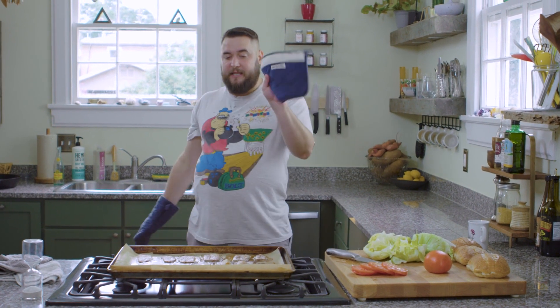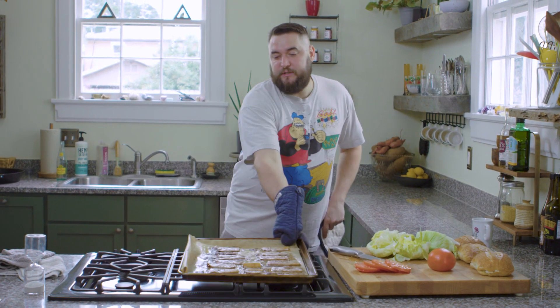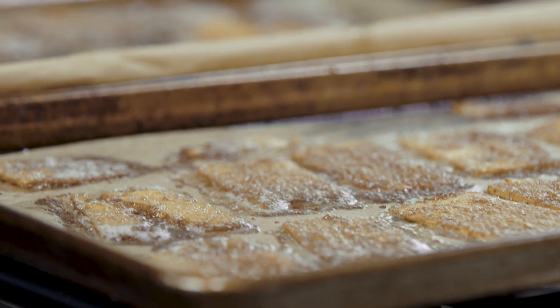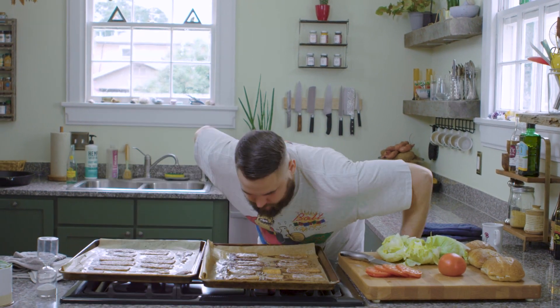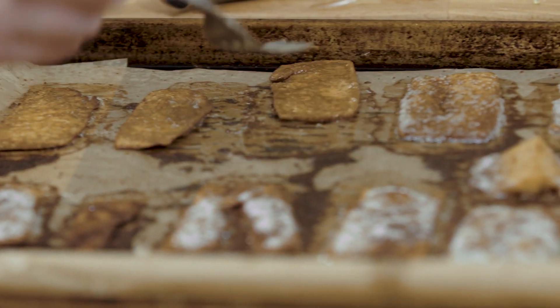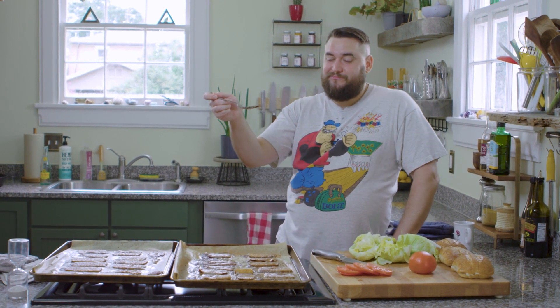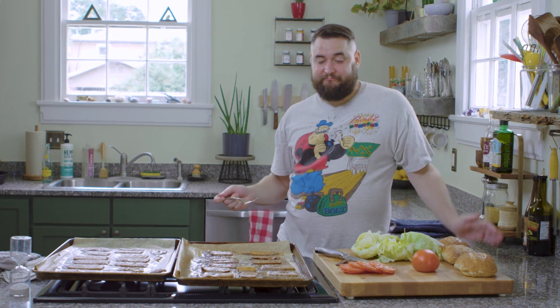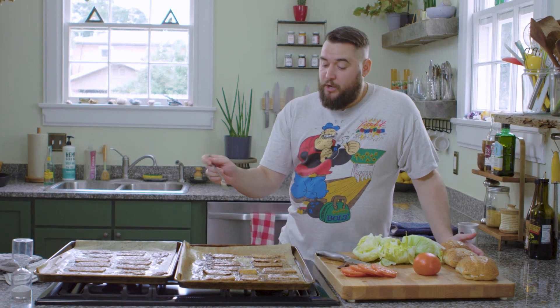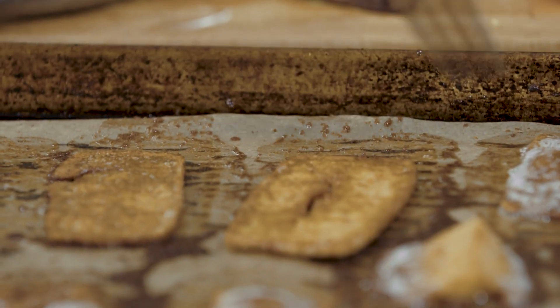Now remember, the bottom one is going to go on the top. Do you see those bubbles? That's what I was talking about — it's such a great sound. Now, remember when I said you're going to have those pieces that are small and they're done? It's hot. We get to eat that right now — and by we, I mean I. I'll share.